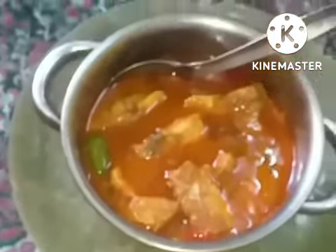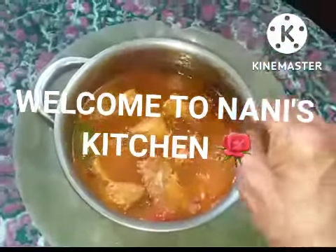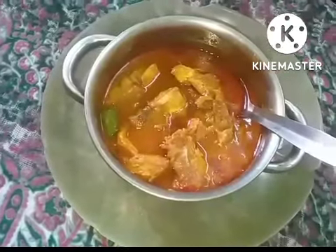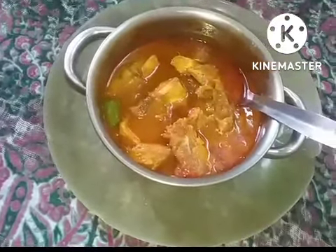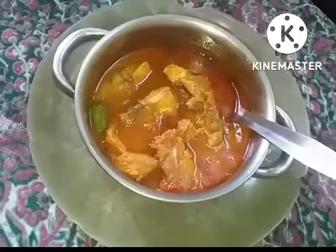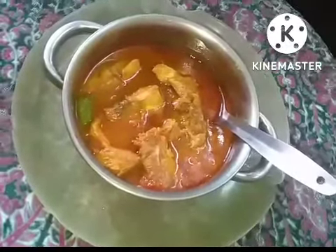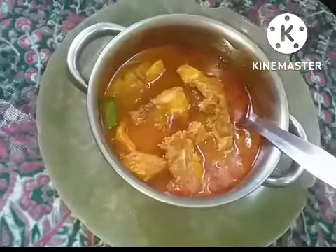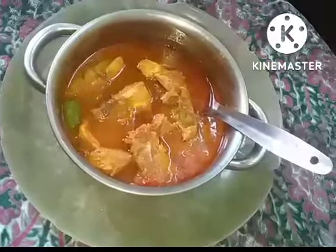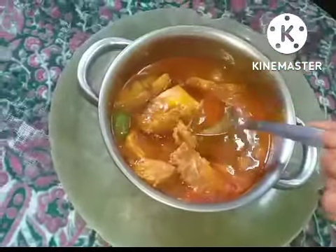Assalamu alaikum rahmatullahi barakatuhi. Bismillah. I have made the Aathur Tirpatur Sankara fish recipe. It's very tasty, simple and village type recipe. You will enjoy it definitely. It's a mud pot preparation. You can take it with rice, idly, etc. After cooking, keep it for two to three minutes until it comes to room temperature, then use it. In my Naathur side, they call this Sankara fish as Aaras fish.